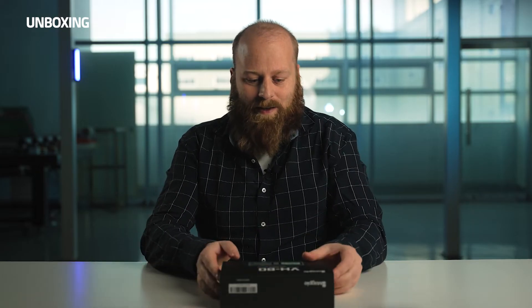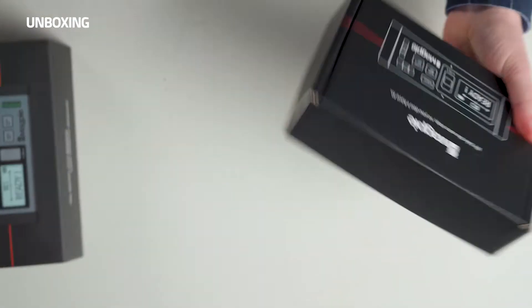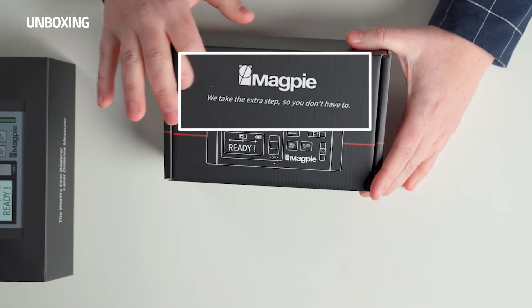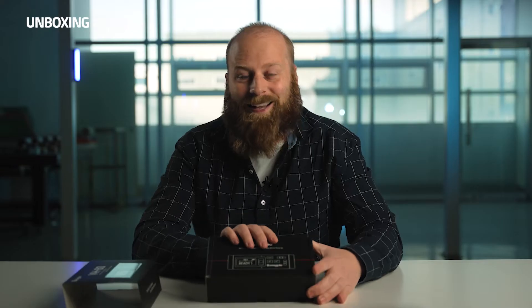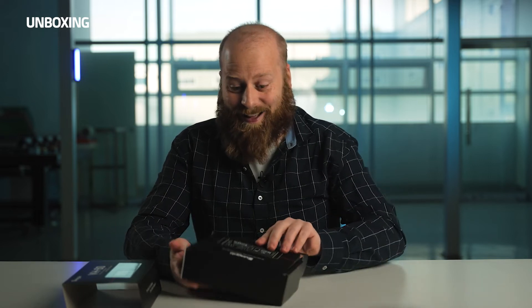Now I'm going to show you why this product is perfect for you. We're going to do an unboxing if you ever want to purchase one. So let's start with the unboxing. Let's just push off the sleeve like so. And underneath, we have a minimalistic black box. But the words — 'we take the extra step so you don't have to.' I guess what they're trying to tell me is I don't have to work as hard anymore, right? I like that.